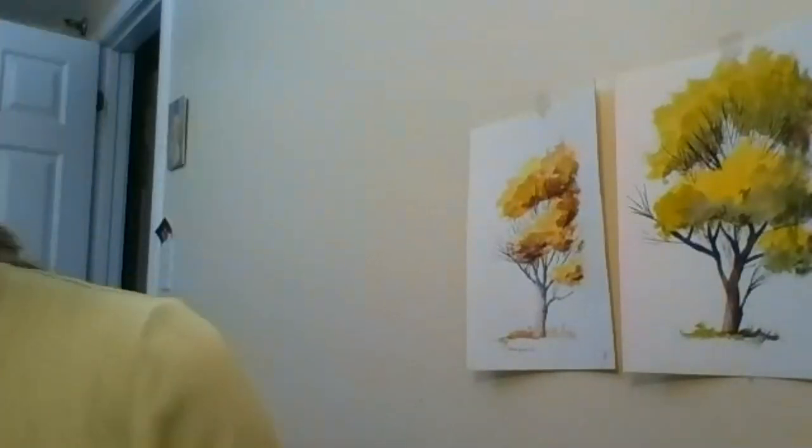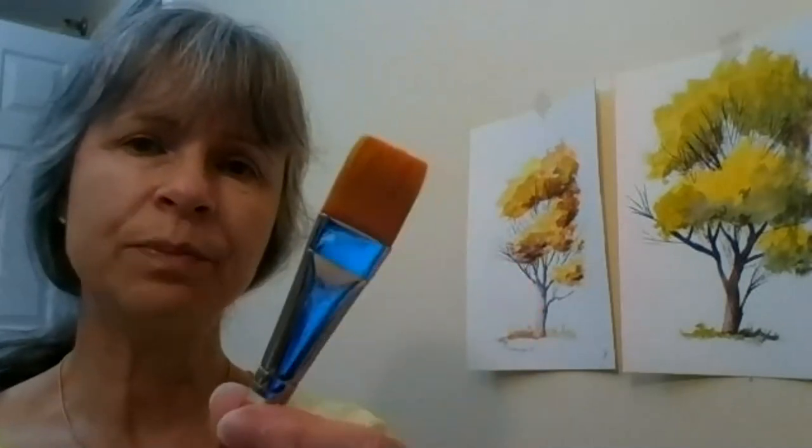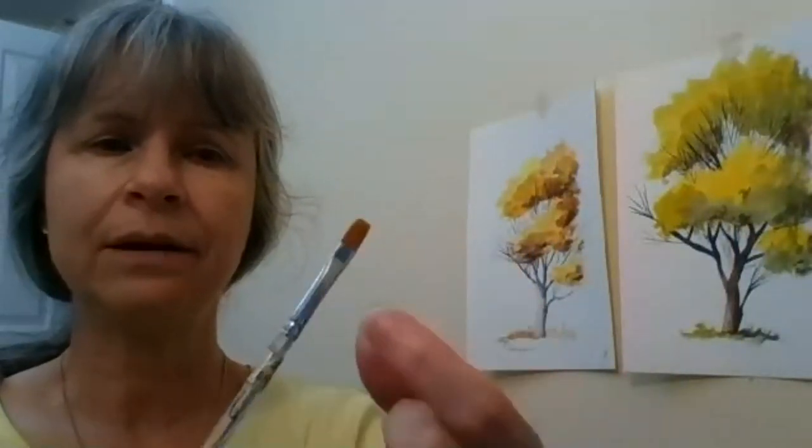Let's start talking about brushes. Brushes exist in different sizes and forms. This would be considered a flat brush — it's a one-inch flat brush, flat because the tip of the brush is flat. This would also be considered a flat brush, and you can also have a small flat brush. The ferrule is skinnier when you look at it from the side.